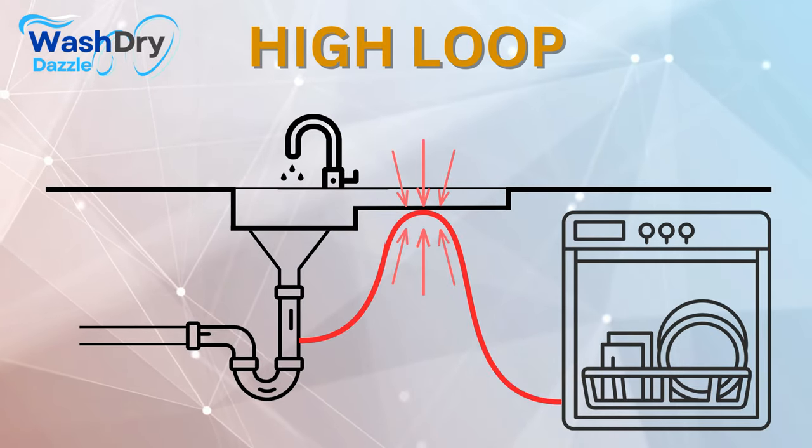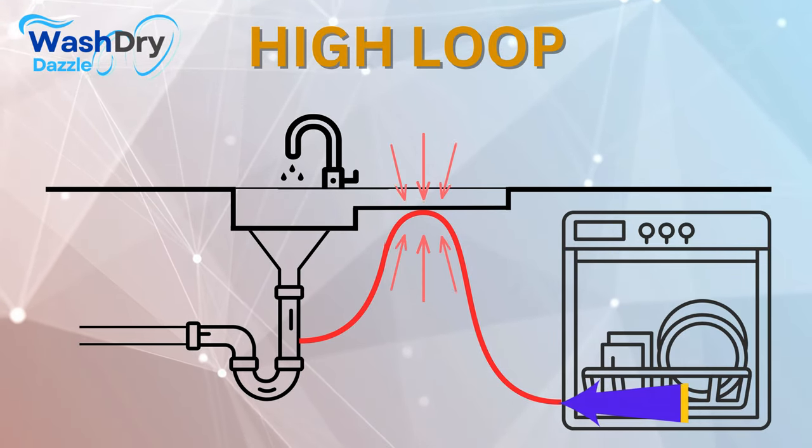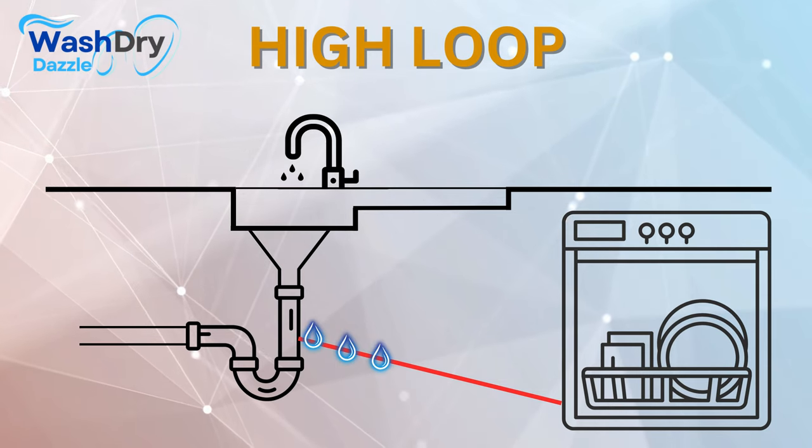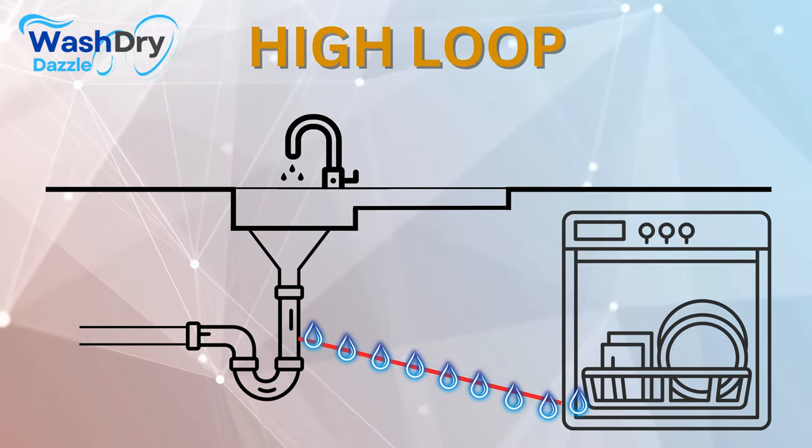Imagine a scenario where your dishwasher has just completed its cycle. The water used to clean your dirty dishes needs to be expelled. However, without a high loop, water could flow back into your dishwasher from the sink or garbage disposal.